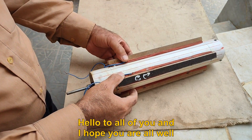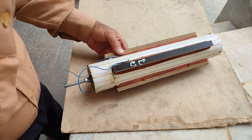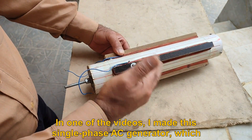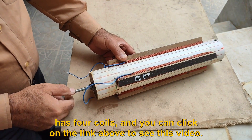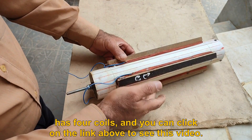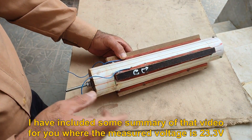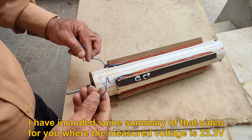Hello to all of you and I hope you are all well. In one of the videos, I made this single phase AC generator which has 4 coils, and you can click on the link above to see this video. I have included some summary of that video for you where the measured voltage is 23.3 V.